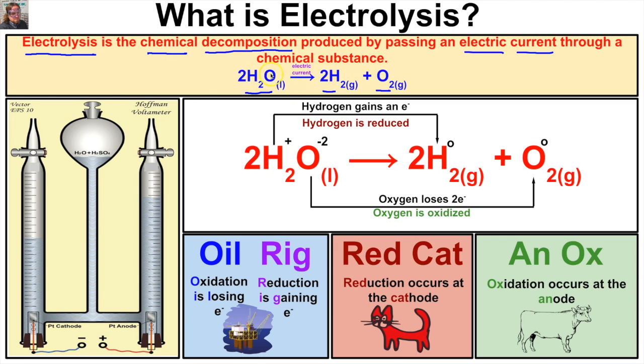When we pass an electric current through water, this water molecule is going to decompose into hydrogen gas and oxygen gas. We can see this chemical reaction demonstrated using what is called a Hoffman voltameter. What we do is add water to our Hoffman voltameter, then add just the smallest amount of sulfuric acid so that it can conduct an electric current better. We then place rubber stoppers on the bottom of these burettes, and these rubber stoppers have connected to them an electrode — typically made out of platinum.